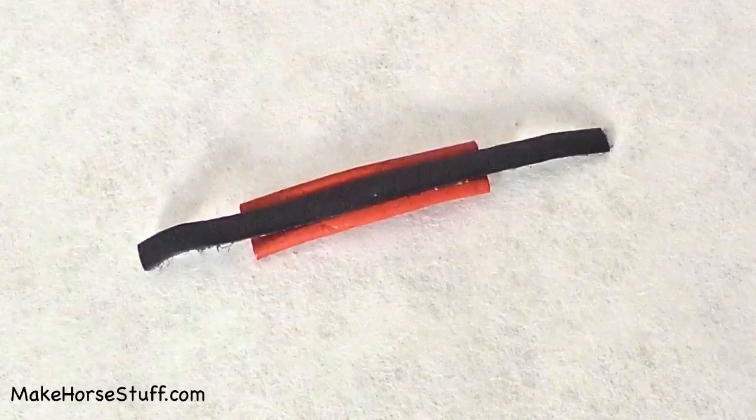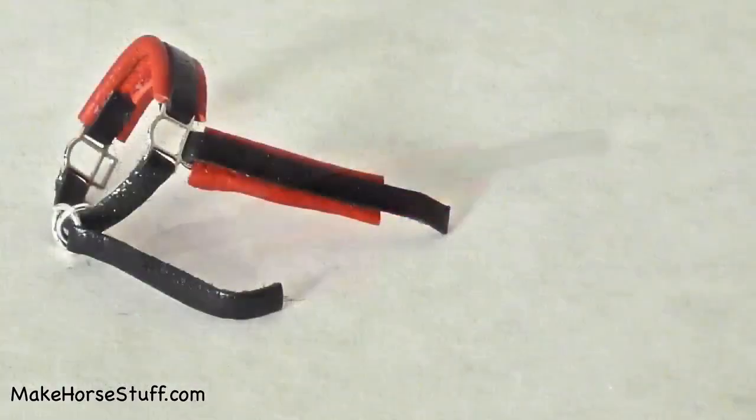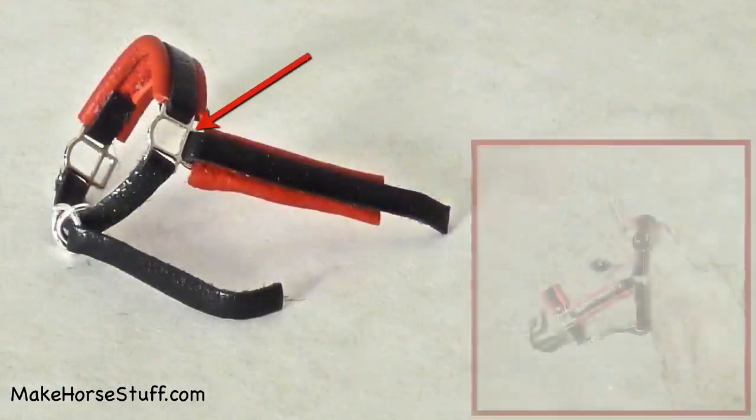When the glue is dry, glue one piece of leather to the back of each lace cheek piece. Put one end of the lace through the last slot on the halter square and glue.